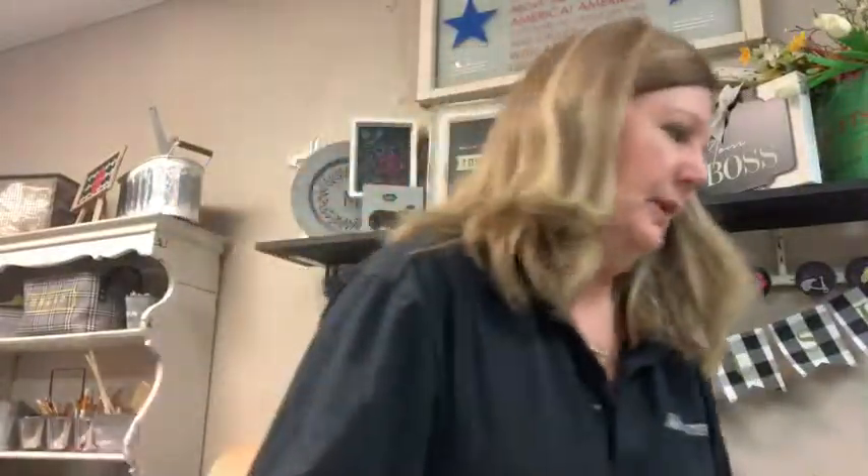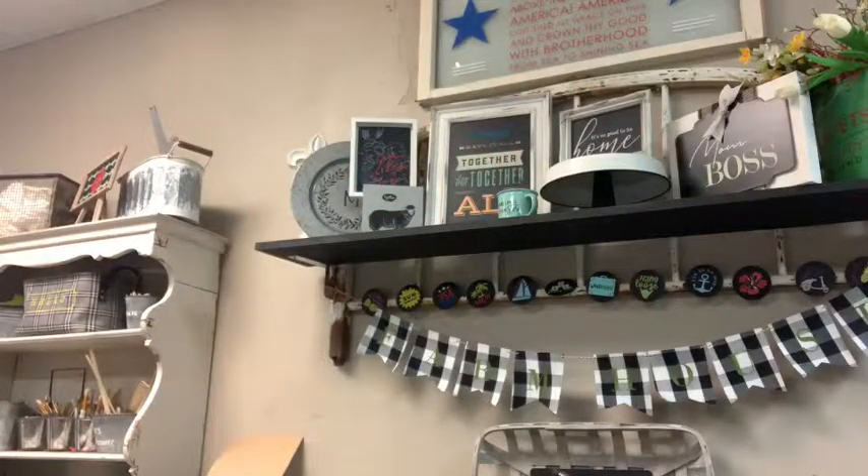I think my camera was too high, let me grab a stool real quick. Thanks for joining, Connie. I'm trying to build my audience, so I'd appreciate any shares, likes, thumbs up, and comments. The more interaction you have on your Facebook lives, the more they show up in other people's feeds.